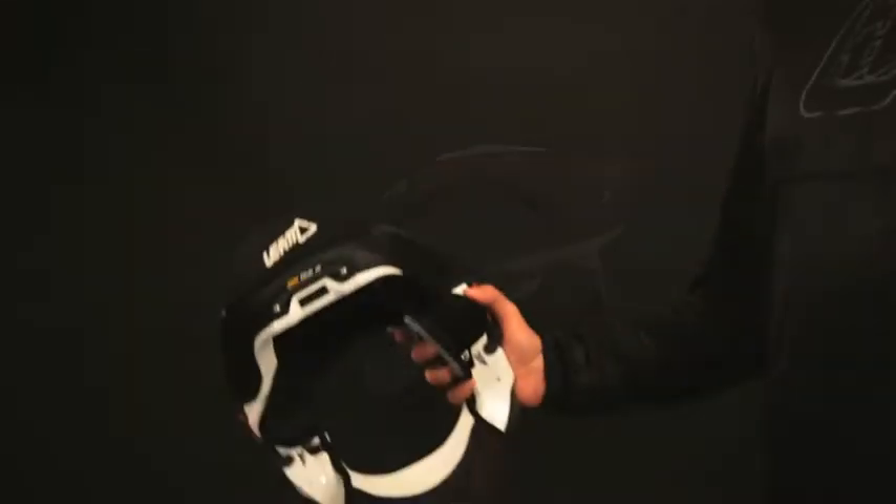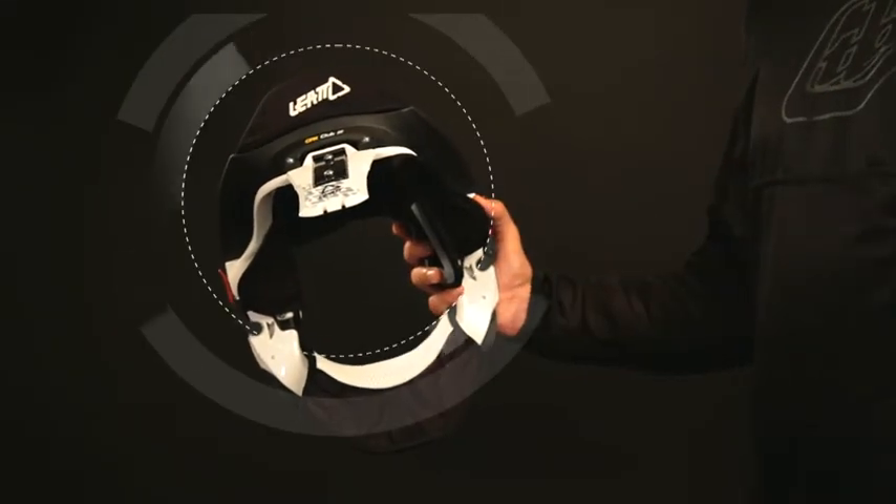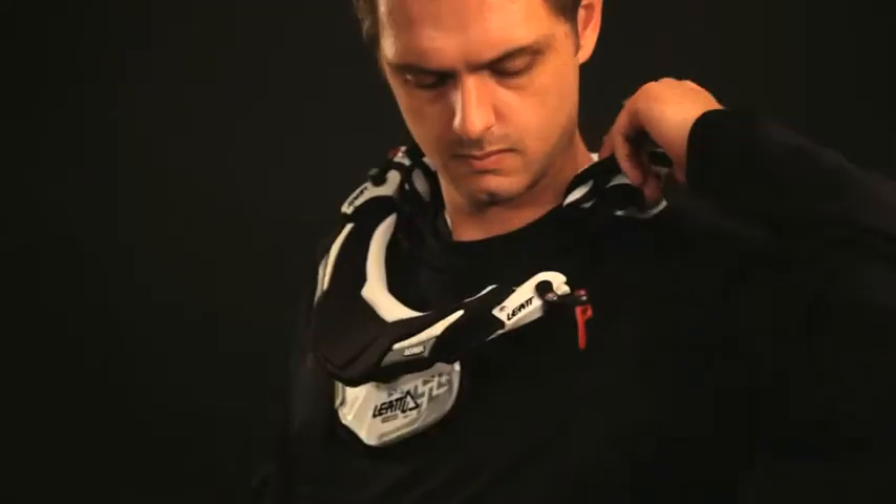Remove the brace from its box without adjusting, and fit the carbon part of the rear thoracic strut in the center position between the shins in the strut box. Fit the brace over your shoulders.